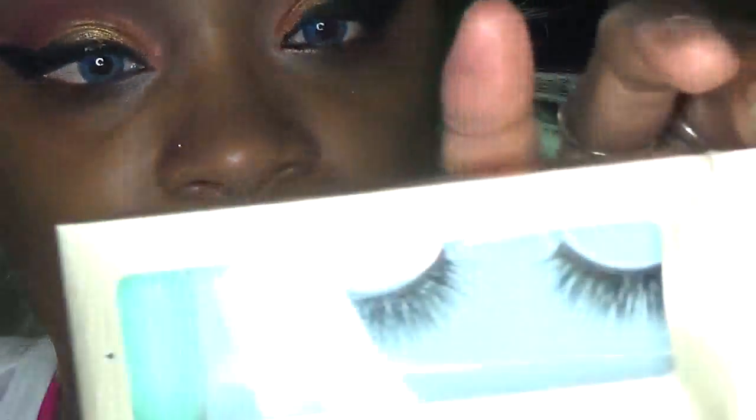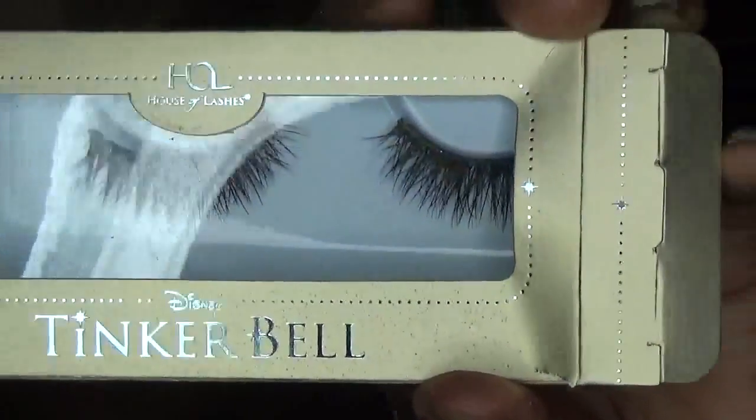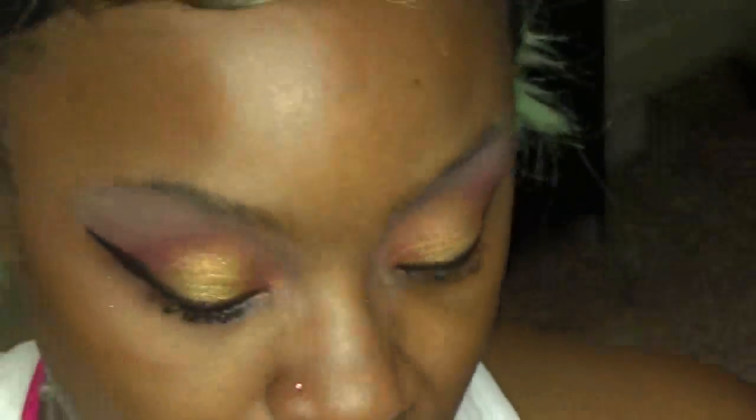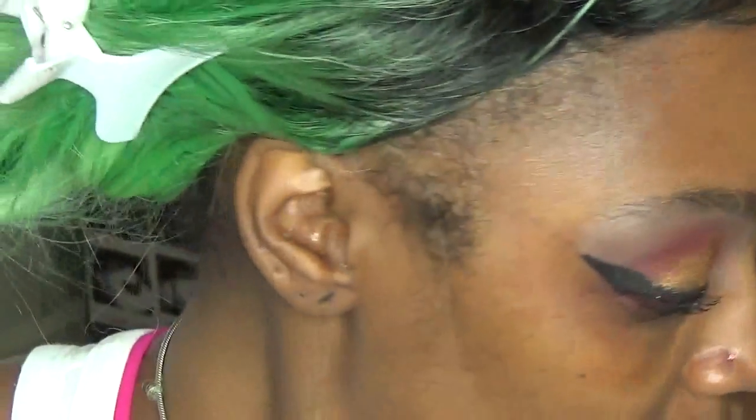For lashes we're going to be using the Tinkerbell Forever Tink lashes from House of Lashes. These are so gorgeous — I feel like these will be perfect to kind of finish off this eye look. Honestly, I feel like these lashes just complete this look; I love these lashes.